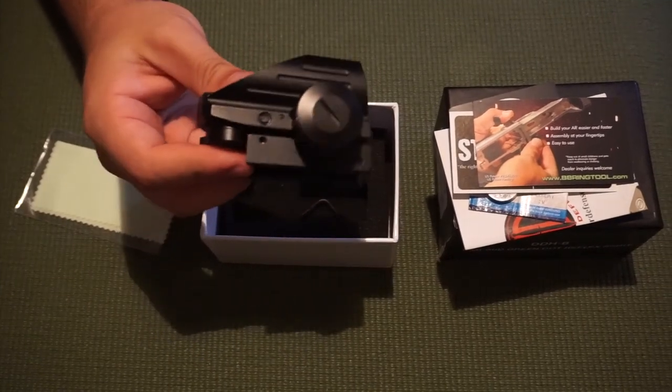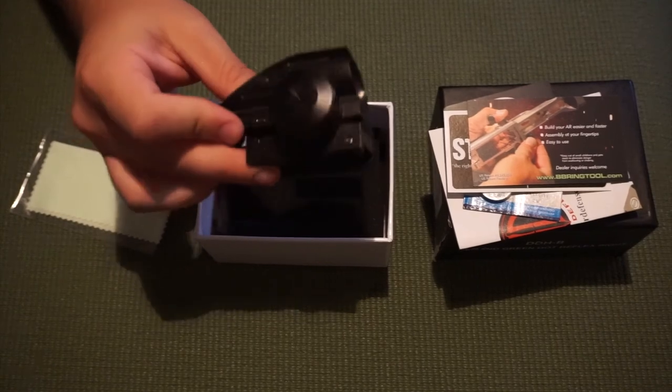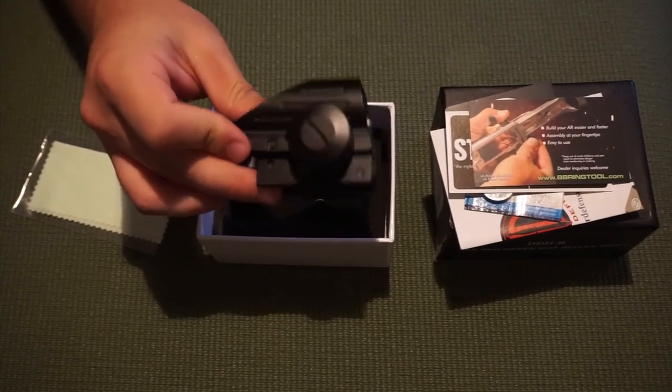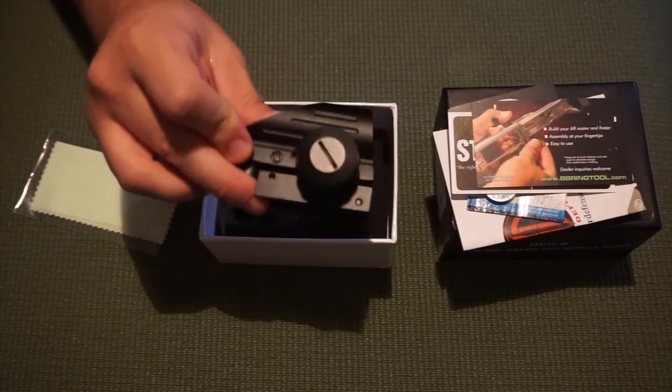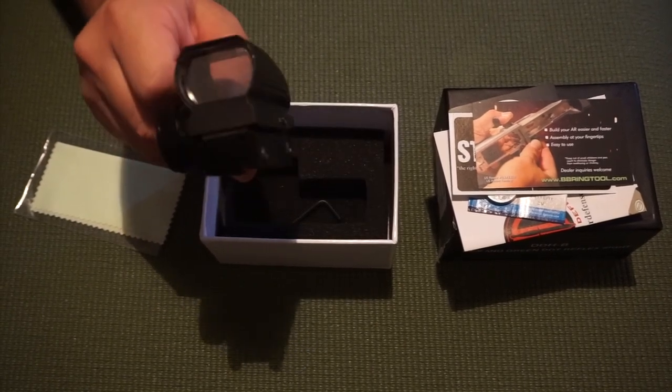Guys, that's everything in the box. Go check out Dagger Defense — this is the DDHB reflex sight and I will definitely be doing more business with them. I absolutely love their products. Anyway, thanks for watching and y'all have a great rest of your day.